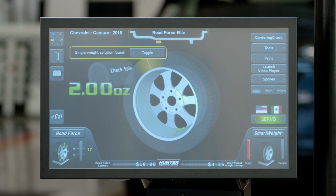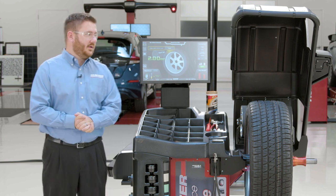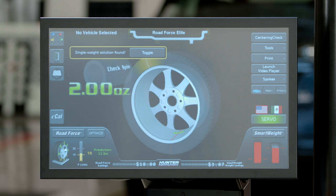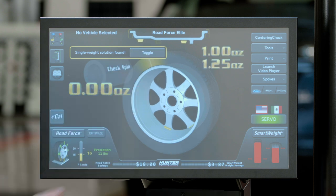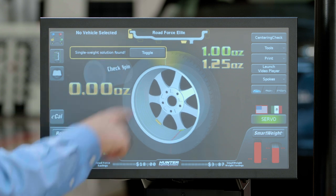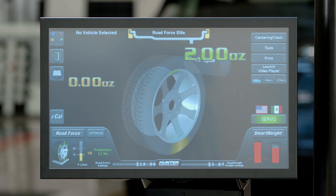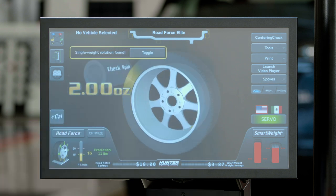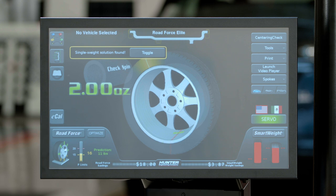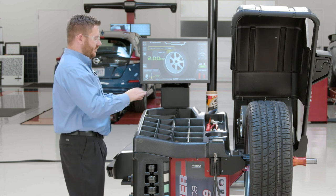Once the balancer has spun up the tire and wheel assembly and given me my balance numbers, I can now decide how I want to place the weight. The balancer is going to default to using a single tape weight, as indicated on the screen. But I have the option to toggle through a few different setups — I can toggle to using two tape weights instead of a single tape weight, or opt into using an inside clip weight as well as an outside tape weight, or I can opt to do two clip weights on the inside and outside of the rim lips. For today, we're going to use the single weight solution that the balancer found for us.